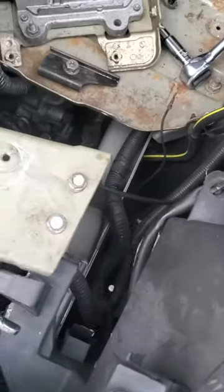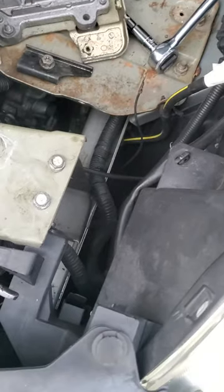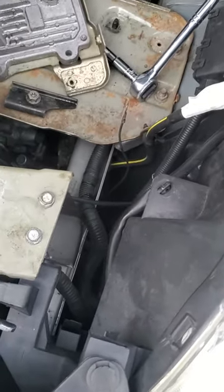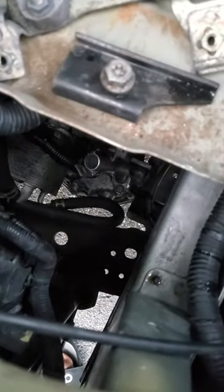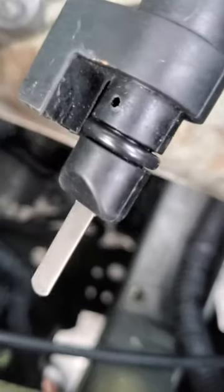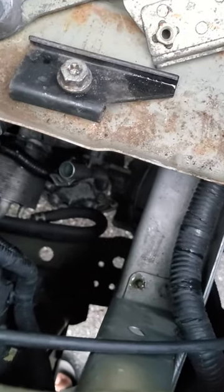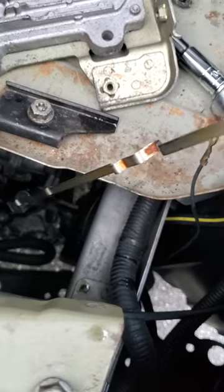Today's video is about a 2012 Nissan Versa. A lot of people have been asking how to check the transmission fluid. The transmission fluid area is right here — you see that little bone right there, that's where it is, and this little piece goes right in. Because this is a CVT transmission, it doesn't come with a dipstick.